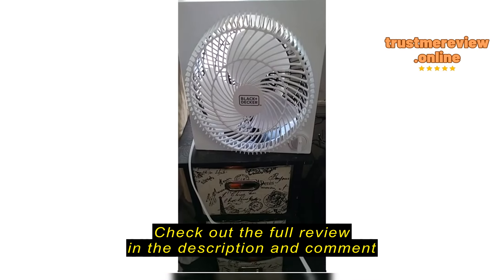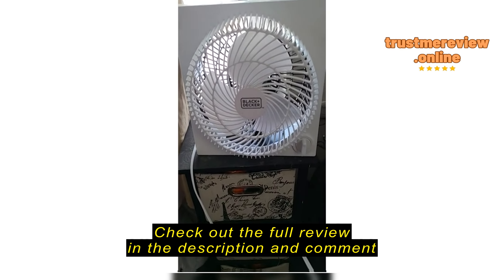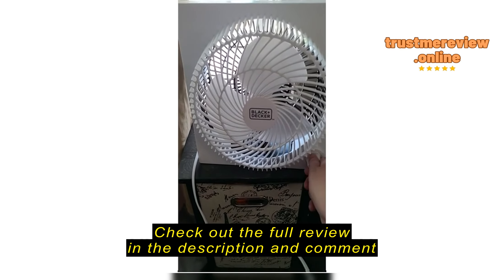I bought two of these — one works amazing, but this one has issues.